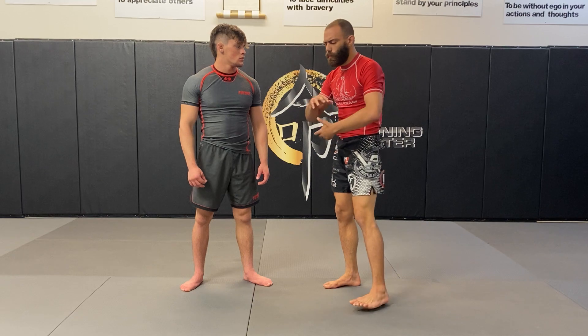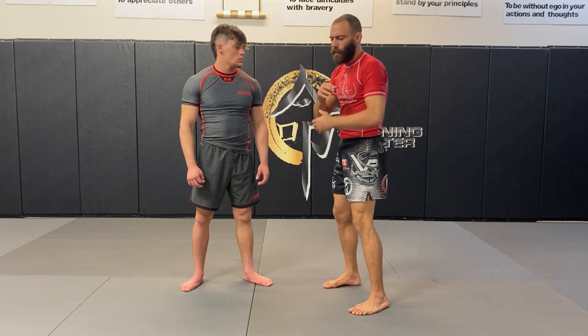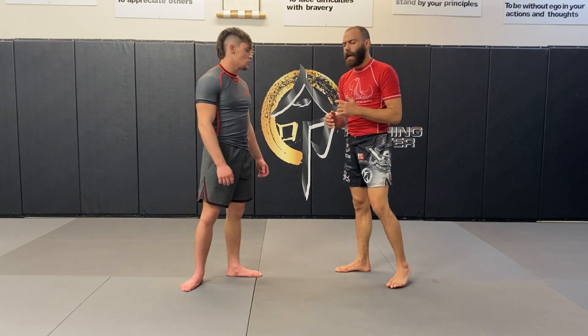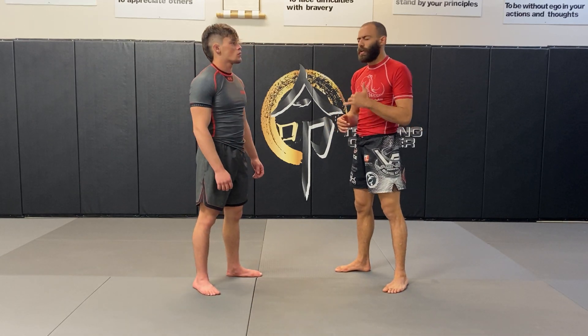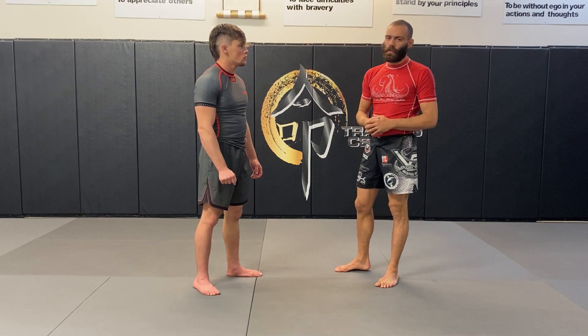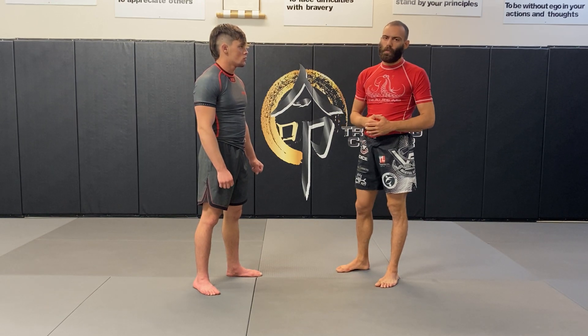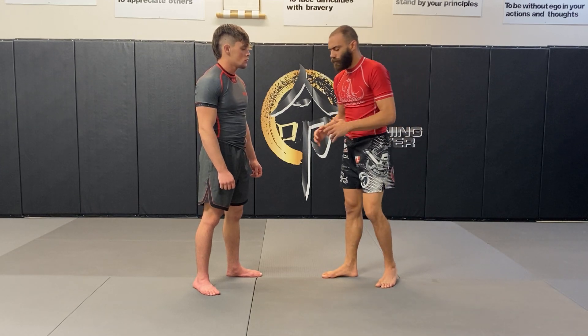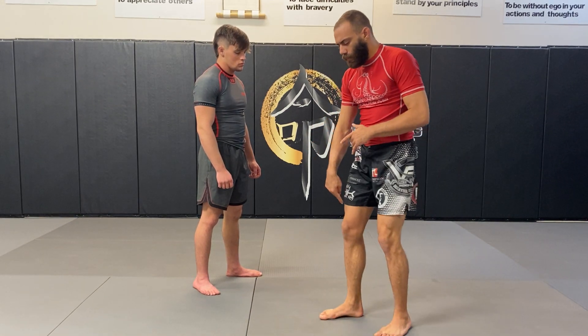As a solo movement it looks something like this, but when I use it while grappling, it creates an incredibly powerful snap down. I have to be careful with this because multiple times I've done this to people I've given them whiplash or concussions, so this is a really powerful technique.